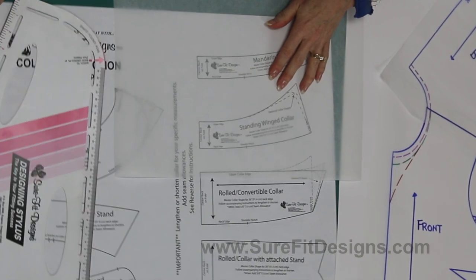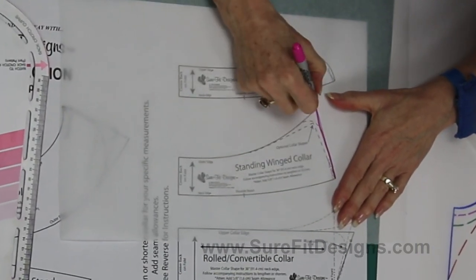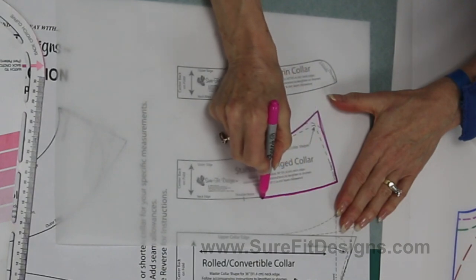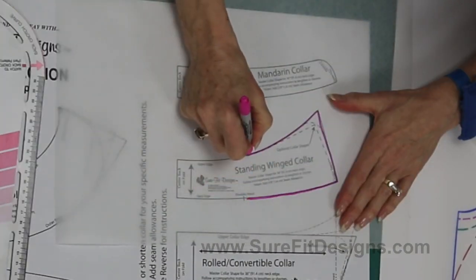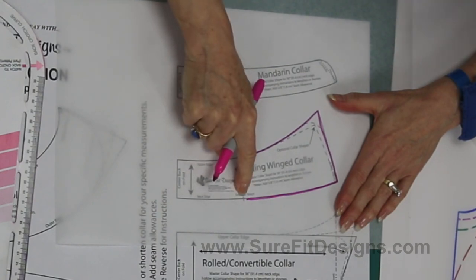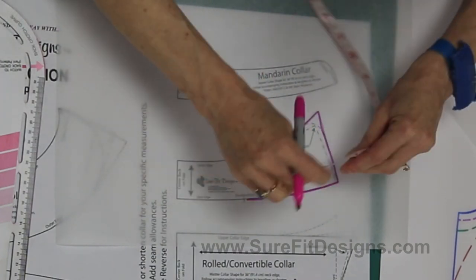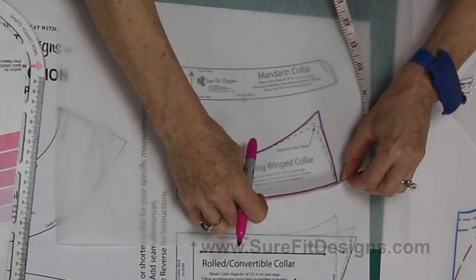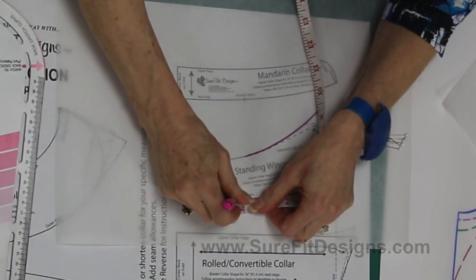Let me show you how to draw off the standing wing collar first — it's a fun one to do. I'll have my stylus handy, but I'm going to start tracing freehand. At home, make sure you use your designing stylus. I would come back afterward and true everything up with the designing stylus or the designer's companion. I'm drawing up towards the shoulder notch — the original shoulder notch on the master pattern — and I need to measure the distance from that notch to center front, which on the master pattern is four and a half inches. If your front neckline length is five inches, I need to extend it out one half inch.